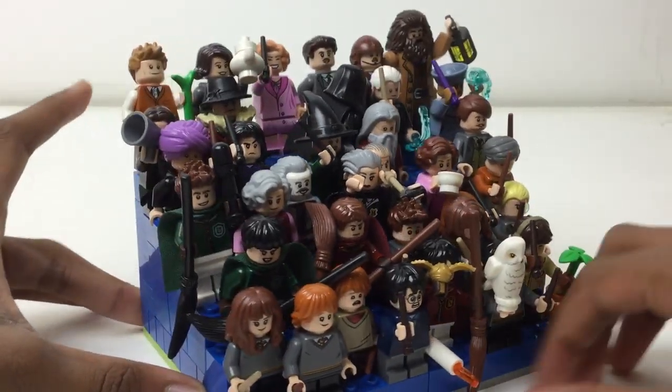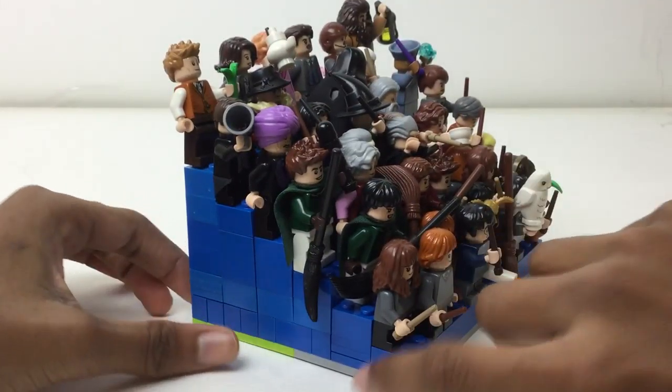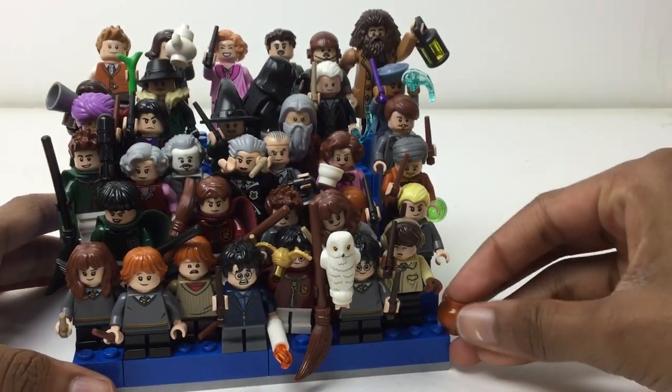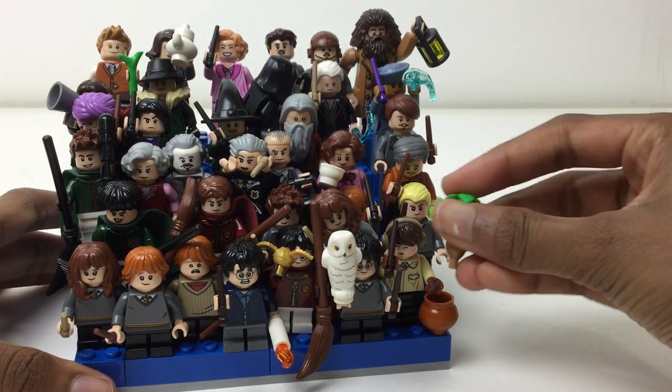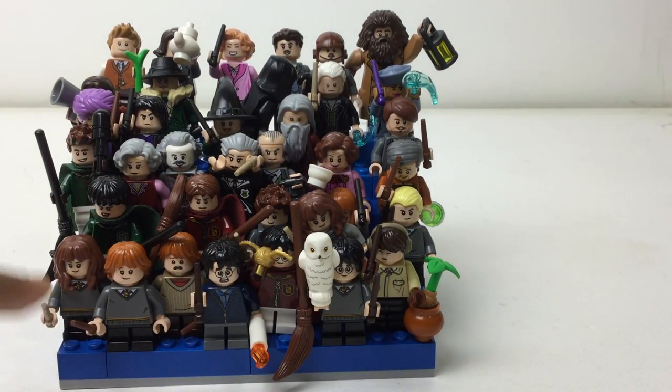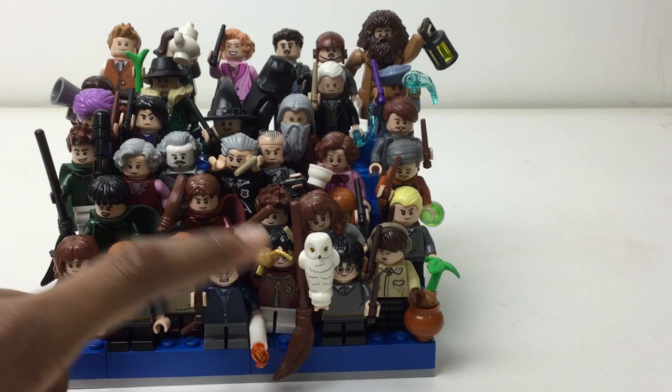I've recently redone the display — changed the layout for a great plate. I just added these two layers recently, and Neville's little pot and mandrake fell out. But yeah, let's go through these quickly.